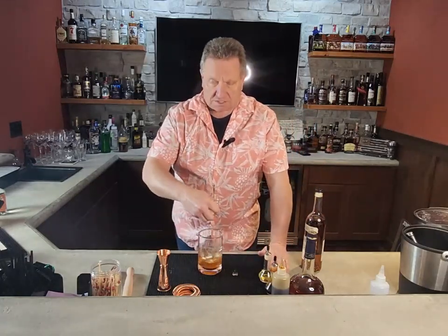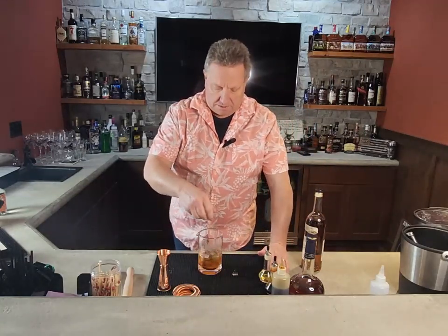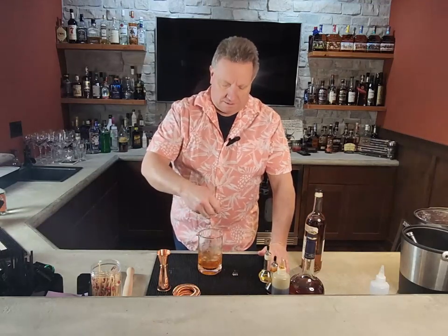So give this a good stir, about 10 to 15 seconds, to get everything incorporated and mixed in there.